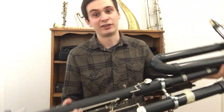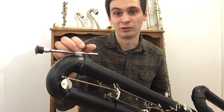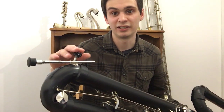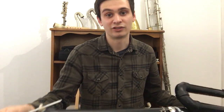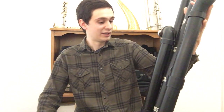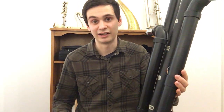I also installed a floor peg. I kind of had it installed previously but it wasn't working too well, so I got a new nut and a rubber stopper for the end so it wouldn't scratch my floor — and now that works pretty well. I think I'm on track to finish the lower joint by Christmas, like I said in the deadline I made for myself.